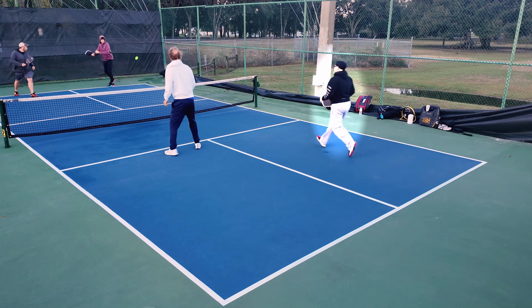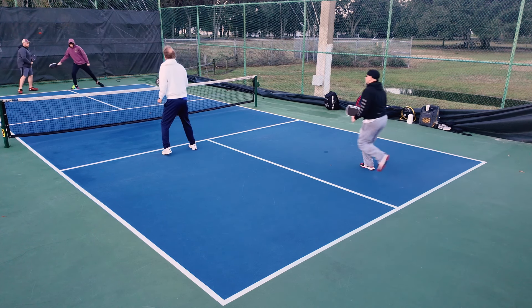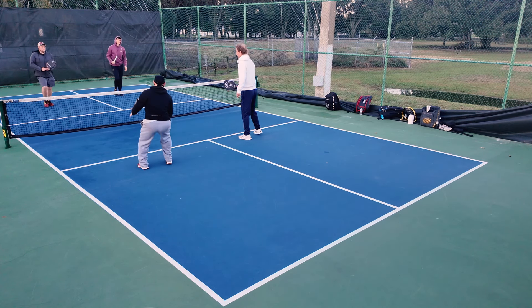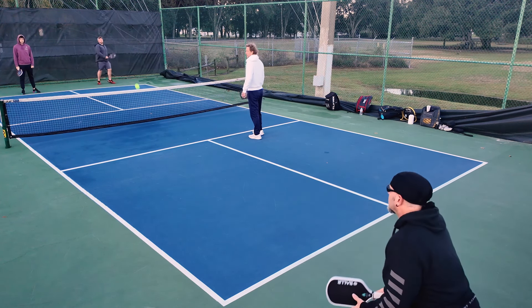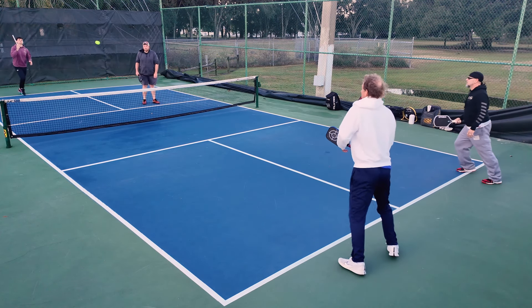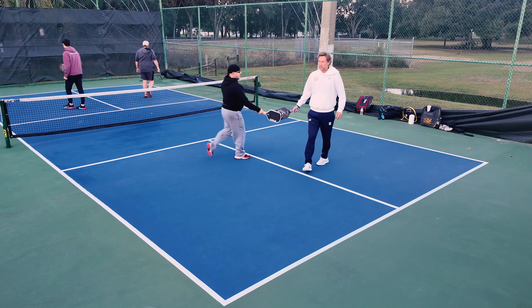My first few swings with this paddle — right off the bat, I can tell it has some pop to it. I didn't have to work too hard to get it all the way to the back line. So I definitely know that this paddle is a little bit more poppy than the paddles I've been playing normally. But it's definitely a thermoformed Gen 2 paddle. It's got plenty of strength to it, but it feels controllable. It doesn't feel like a Gen 2 paddle — it has a very softer, more plush feel.